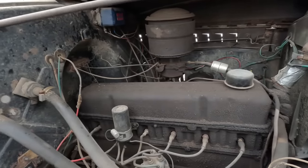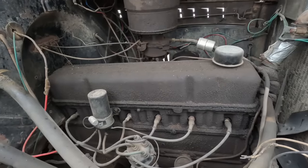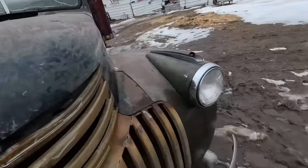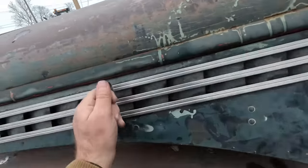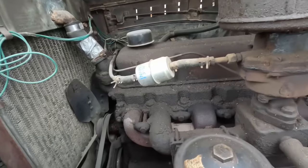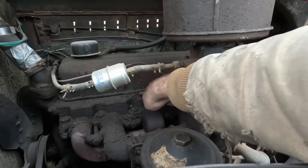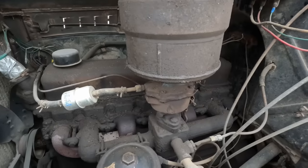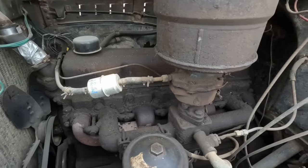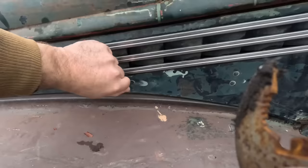It's got a newer engine in it — is that a 235 or a 261? It's too greasy to read the numbers. It's got an 848 head on it, which means it's probably a 235 — however you can put an 848 head on a 261 block if you drill out the steam holes, so there's a chance it's a 261, but more than likely it's a 235. Either way I'm still happy with it. Pretty cool truck.